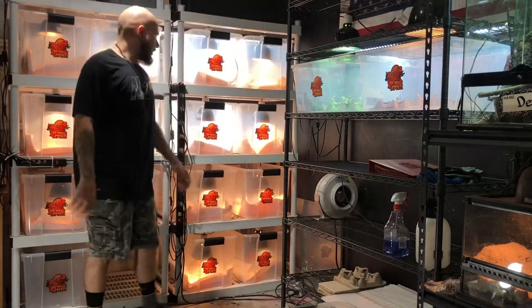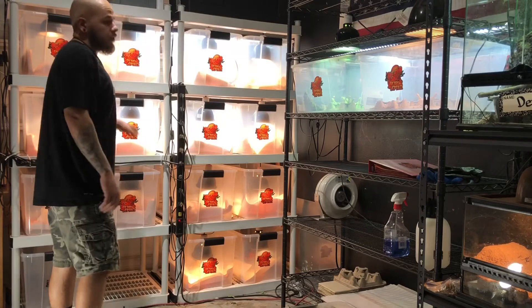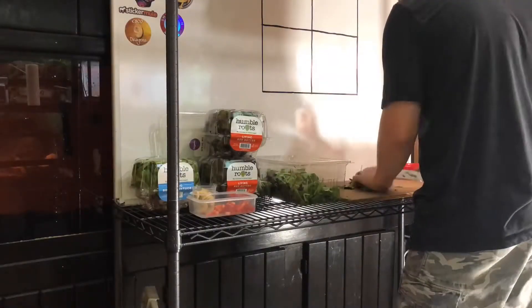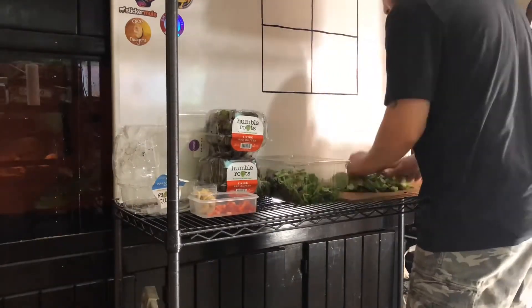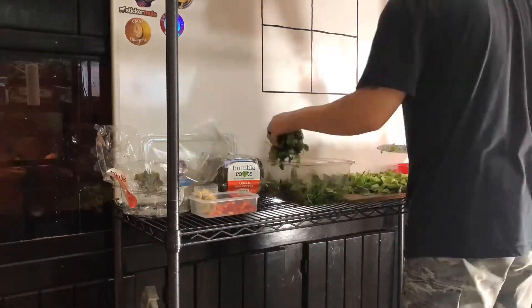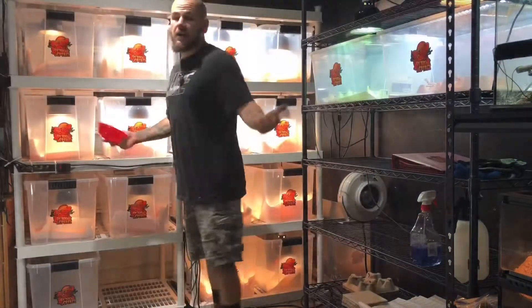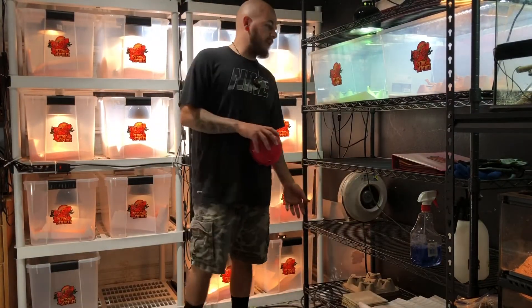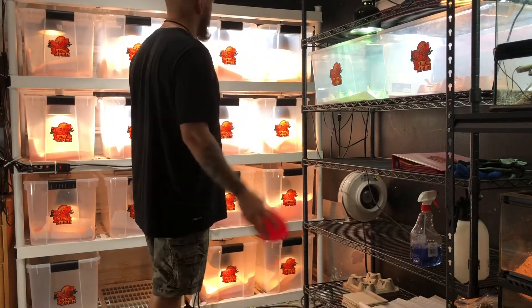Alright guys, we got everybody cleaned up and cleaned out — we're ready for some food. We're going to chop up some greens. You saw the time-lapse of me chopping up all the greens and cleaning everyone's cage. Now we're going to go through and show you guys the process of feeding.